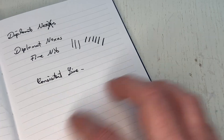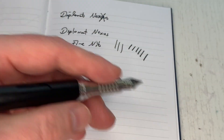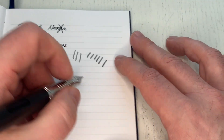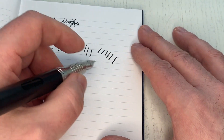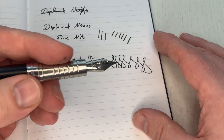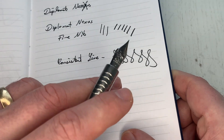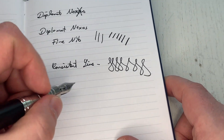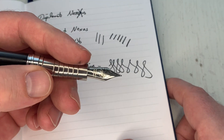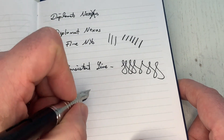It's not like those Pilot nibs that are super soft and bouncy where if you're ever so slightly heavy-handed you'll get unwanted line variation. As you can hear on the paper, the nib does give a little bit of feedback, so it's not a warm butter-on-glass feeling. I personally like that — I don't like overly polished nibs. I appreciate feeling the feedback from the paper.